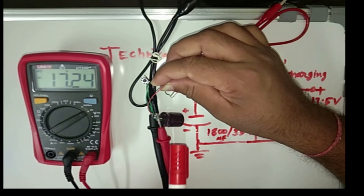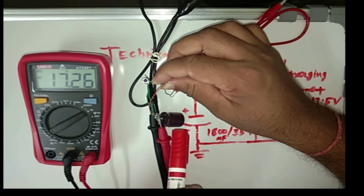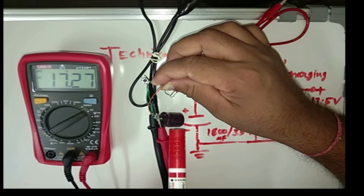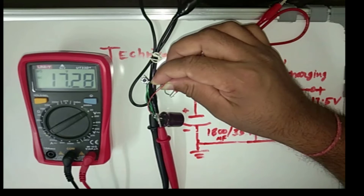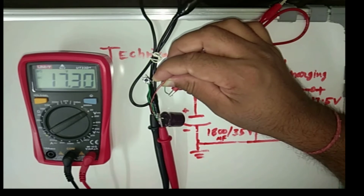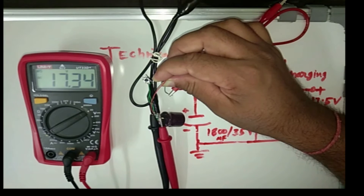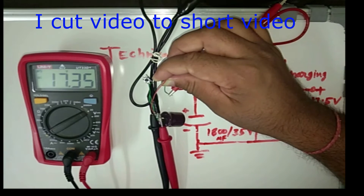The condition is this: the capacitor voltage should be more than or equal to the power supply voltage. If the capacitor voltage is less than the power supply voltage, then the capacitor may blast. Now you can see here — 17.3V. It is charging very slowly because the capacitor voltage is coming close to the power supply voltage level, so current is decreasing continuously.